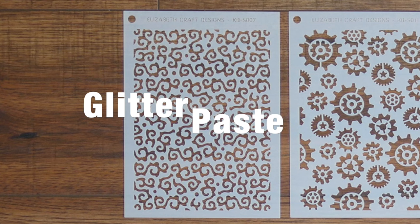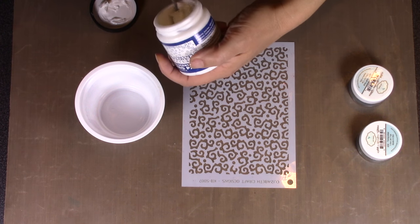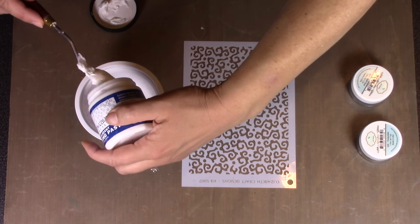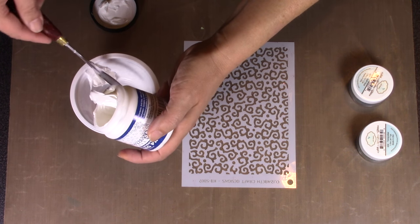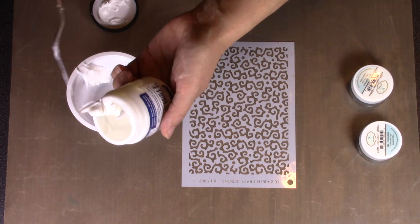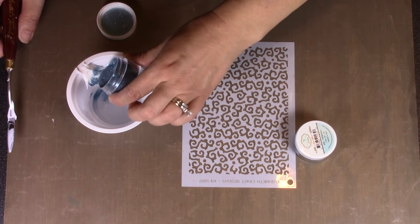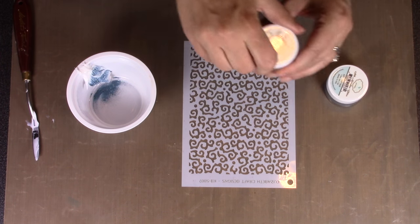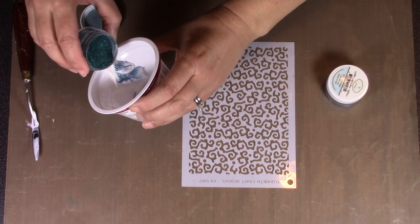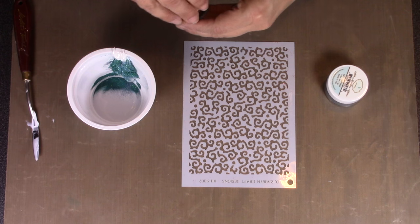I have one more technique to share: how to make your own glitter paste. I start with a translucent paste — I'm using the Dreamweaver brand, but Ranger makes one too; just Google it and you'll find lots of choices. Then I add a couple colors of Elizabeth Craft Designs silk microfine glitter. You can mix colors to create custom shades in the paste, then mix it all together.